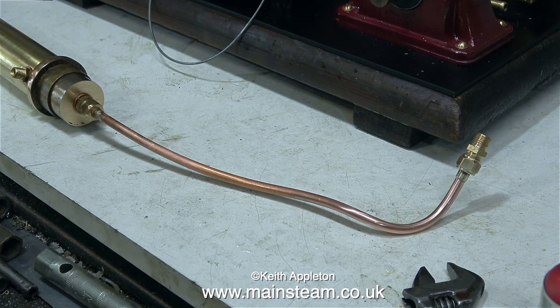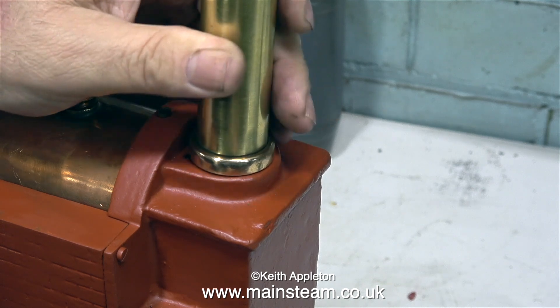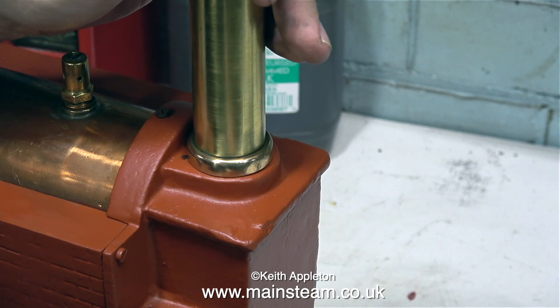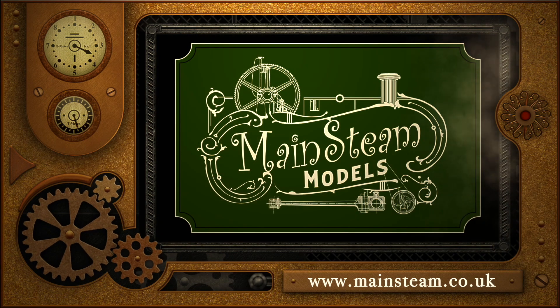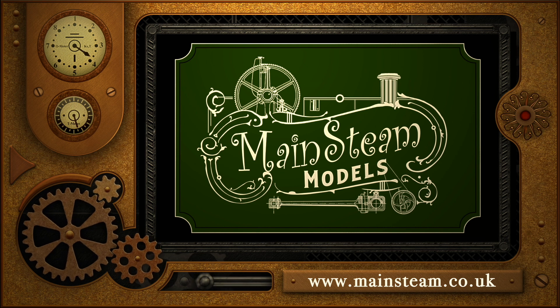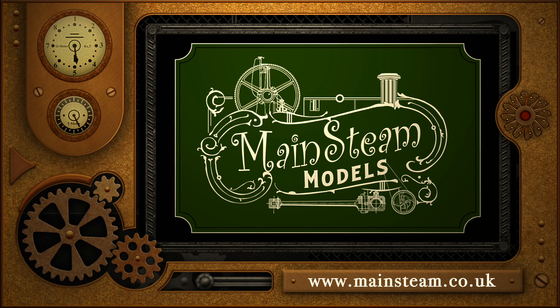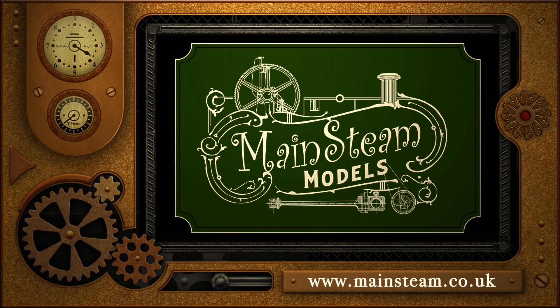A chimney oil and water trap would also work very well on any of the Stuart 500 series boilers. The benefit of a chimney condenser is that it allows more space on the baseboard. That's it for this successful experiment. Stay safe, stay healthy, thanks for watching, and I hope you found it useful. Please take the time to visit my Mainsteam Models website and click on the section that says Video Playlists — by doing that you can find other videos you may like to watch, and by using the playlists you can actually watch the videos back to back.